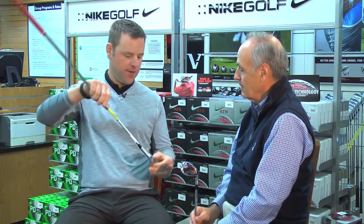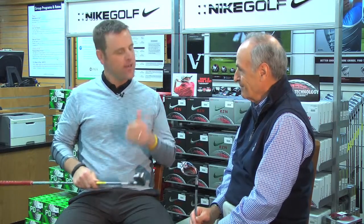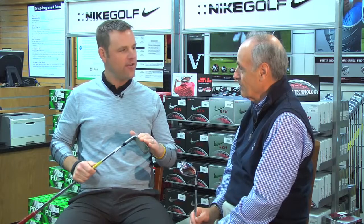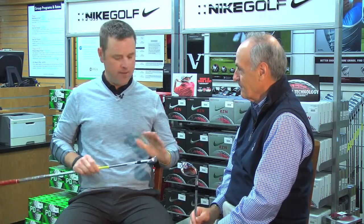With all of that help — the undercut cavity — but at address like this one, you don't see it. You don't see the sole at address on the long irons, which even the high handicapper doesn't want to see. It's real clean looking, nice leading edge to it, the way it sets up.